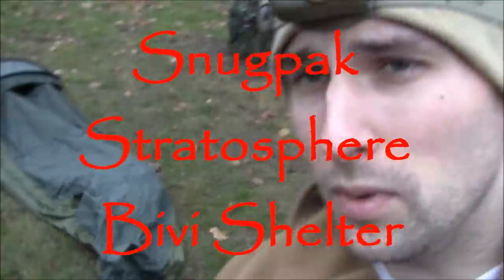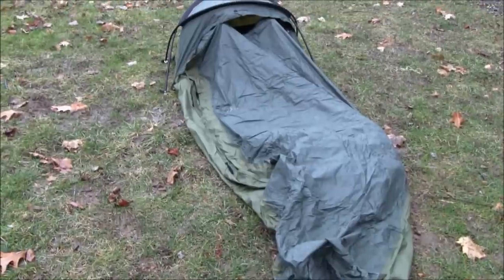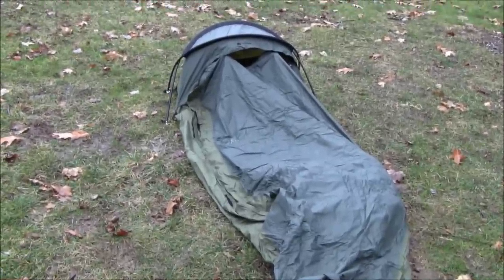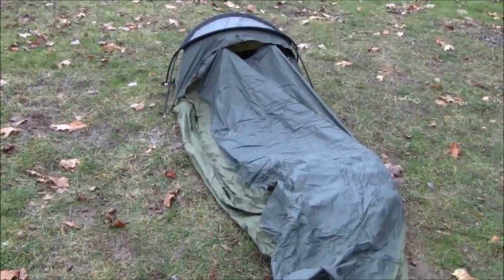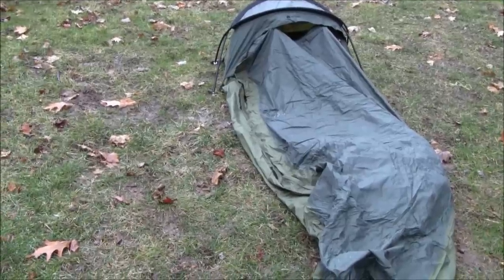Hey guys, Adam with Equipped Indoor. I've got with me the Stratosphere SnugPack sleeping system with my SnugPack Elite 2 inside. I have two thermometers — one exterior and one interior — to see how the temperature is. We're gonna jump in there real quick. It's raining right now and pretty cold, so I'm gonna hurry up and get in there and get squared away.